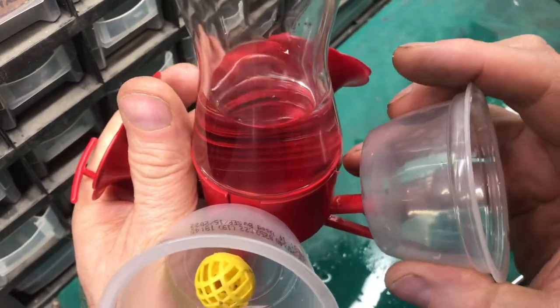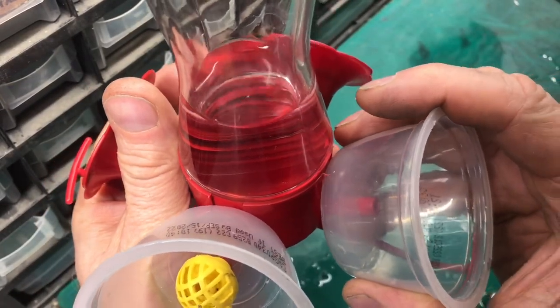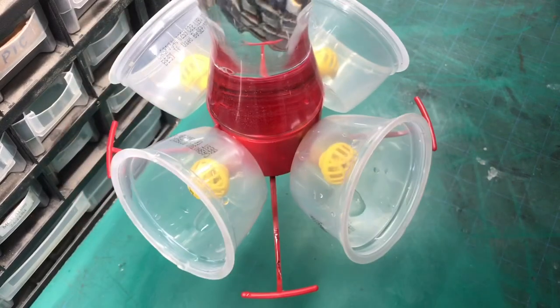When we put this on you can see it is tight and now we have a hummingbird feeder that doesn't leak.